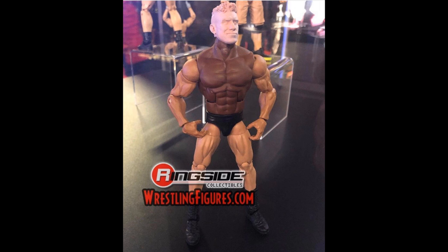The last figure we've seen from this wave is EC3. There are rumors that he's thinking about leaving the company, and I would understand why - they've treated him like absolute garbage since he came up from NXT. They've made him look like a complete idiot and he just looks disinterested. But his figure looks fantastic, and hopefully he decides to part ways with WWE after this figure is released because it looks great.